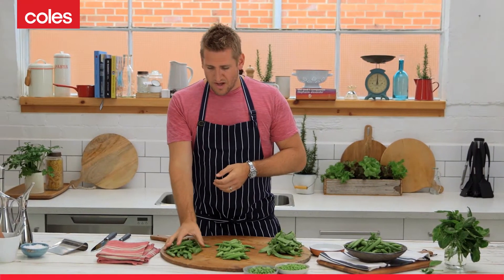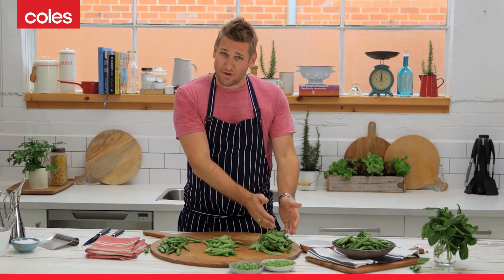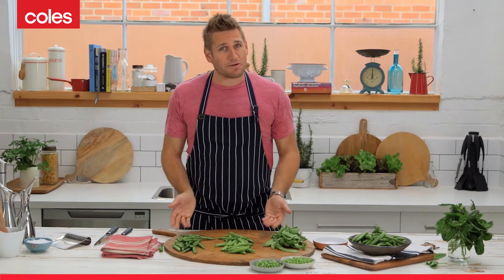On my right side I have the English pea or the green pea. In the centre, which is a cross between the green pea and the snow pea — which is on my left — is the sugar snap. So this is actually a cross between these guys. That's why I put it in the middle.